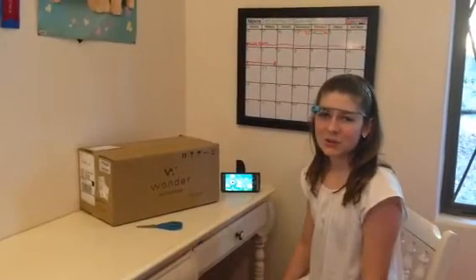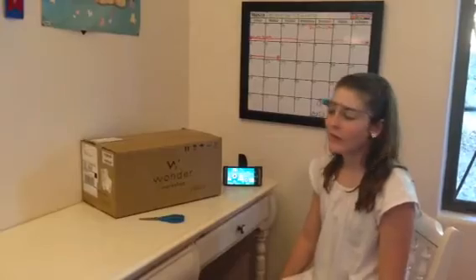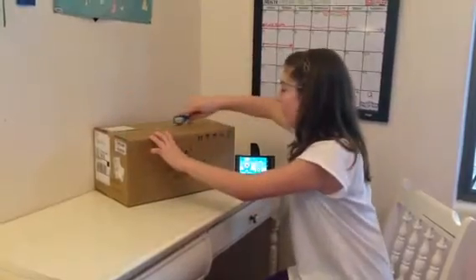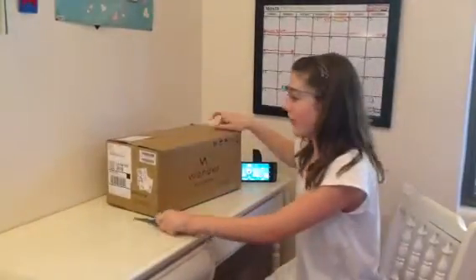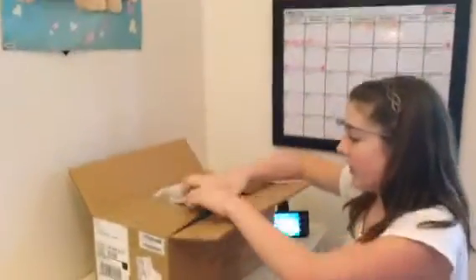Hi, this is Alana with the Coding Clubhouse, here unboxing my new Dash and Dot from Wonder Workshop. Dash and Dot are two little robots designed for kids ages 5 and younger to help them learn to code. It runs on a block code program created by Google.